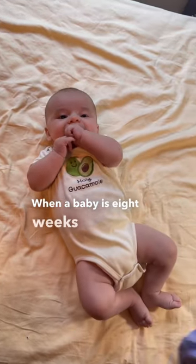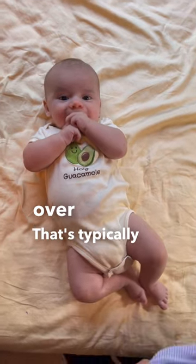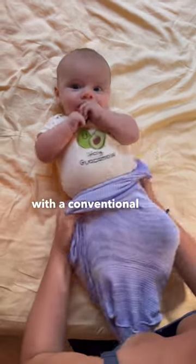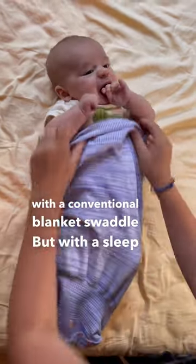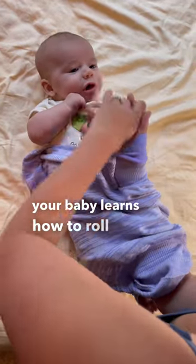When a baby is eight weeks old or is starting to roll over, that's typically when you start swaddling with a conventional blanket swaddle. But with a sleep sack like Swaddellini, you can just leave the arms out when your baby learns how to roll, and then they can safely roll themselves back.